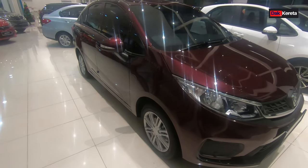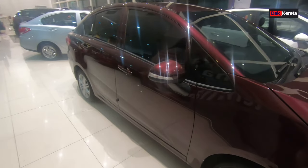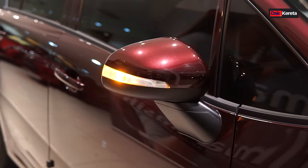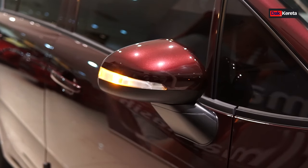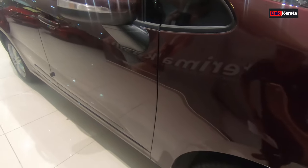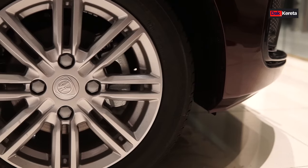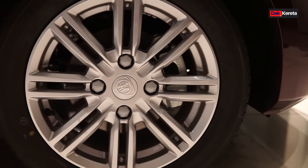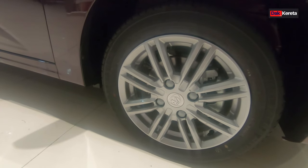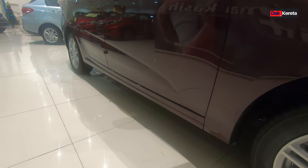Kita tengok bahagian tepi persona manual ni. Yang ni kita review persona manual hari ni. Kita cermin sisi dia ni. Dah ada signal - kalau dulu dekat bahagian bodi, sekarang dah letak dekat bahagian signal untuk persona manual 2019 ni. Rim dia pakai 15, saiz adalah 185/55/15. Dekat bahagian depan dia ada pakai disc brake, dan bahagian belakang dia pakai drum.